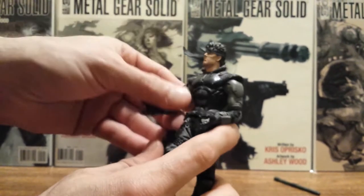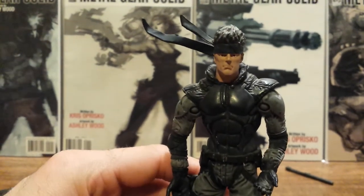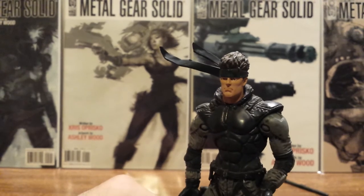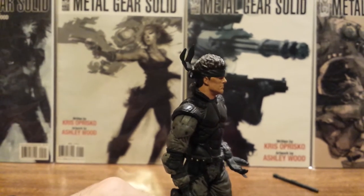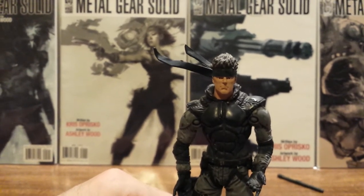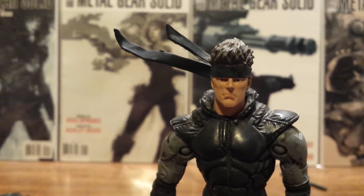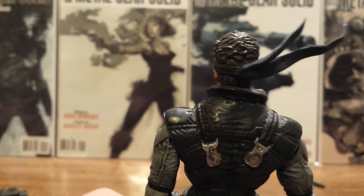Solid Snake himself is really detailed for the likeness of that first game. On the original PlayStation they really didn't have a lot of detail in the characters' faces — their eyes were even kind of blocky shadows. So this first line of McFarlane figures was open a little bit to interpretation based off the game artwork. I think it's represented real nice — he's got the bandana, hair slicked to the back.